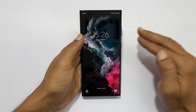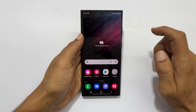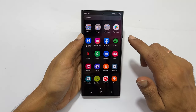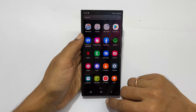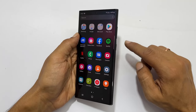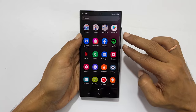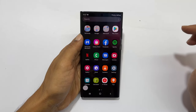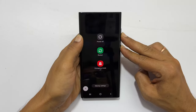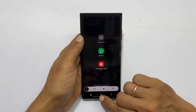A two-button combination method to take a screenshot is a good option if you want to take a screenshot of the lock screen, however you can use this method on any page. To use this method you need the volume down and power button, which you can find on the right side of the device. Quickly press and release both of these buttons together. Holding these two buttons brings a power menu instead of taking the screenshot, so quickly press and release the keys. It saves the screenshot to the gallery.